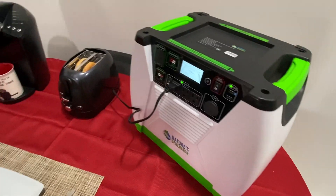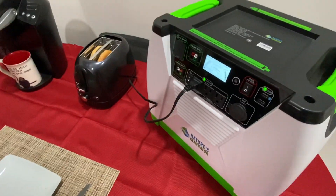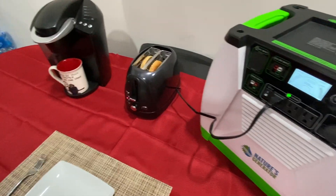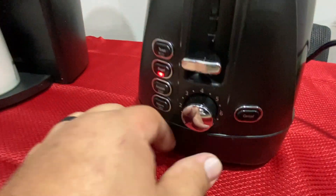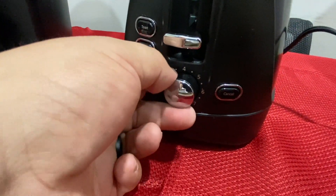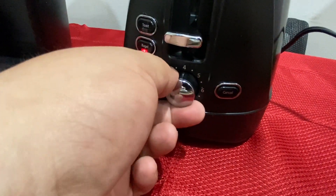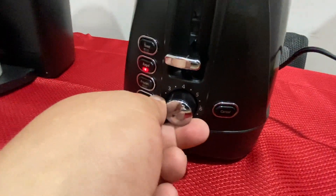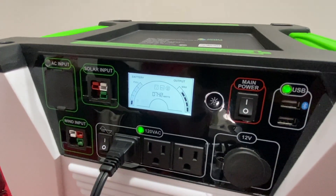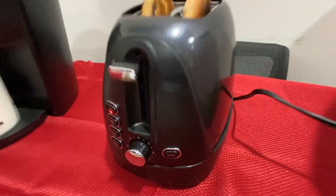It's drawing a lot of watts, but you've got to keep in mind you're not going to run a toaster for more than maybe a minute. Even if you've got the little time control here, if we turn this guy all the way up — nothing happens. If you turn it down, it's still drawing the same amount of watts. It's still toasting.